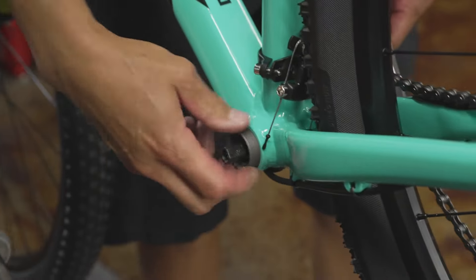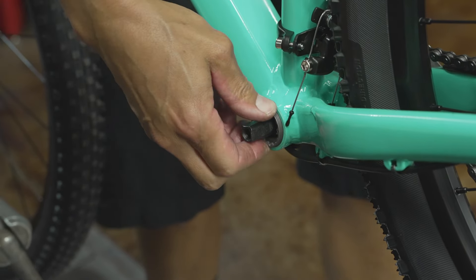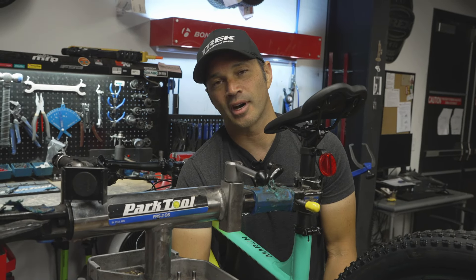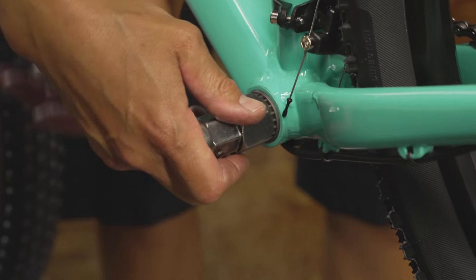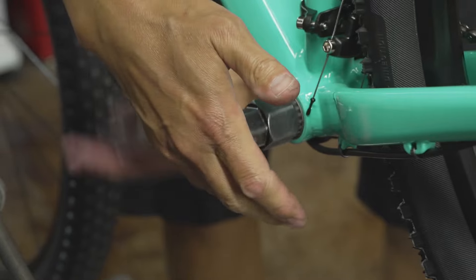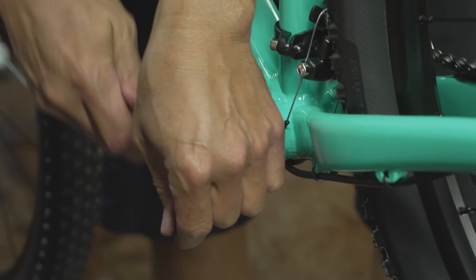If you get the right bottom bracket, you don't have to fool with spacers. If you measure a 117-millimeter spindle, you can go down to 115 or up to 122 in some cases, especially on a single speed in the front. A few millimeters off is not going to make a huge difference. However, if you go too short or too long, you might have trouble with front shifting or crank spacing.